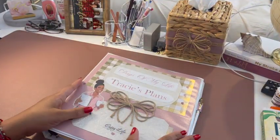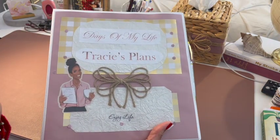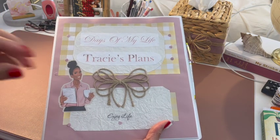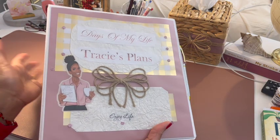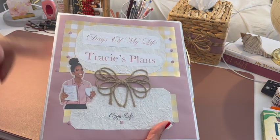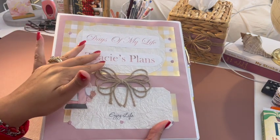So that's basically it — that is how I set up my planner for 2023. Look around the channel; there are plenty of other videos. I do vlogs, how-to cooking videos, and so many things. I would love for you to become a part of the Tracy's Place family — hit that subscribe button and the notification bell so you'll be notified every time I upload a video.